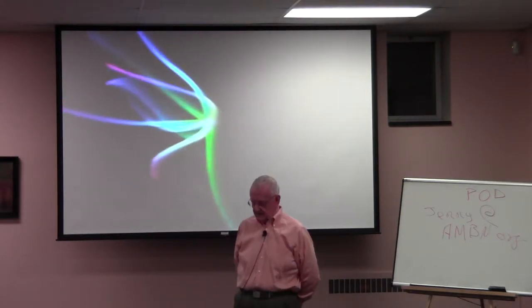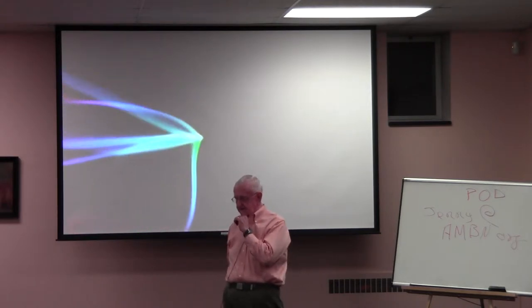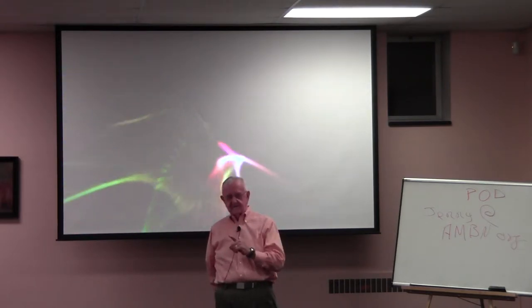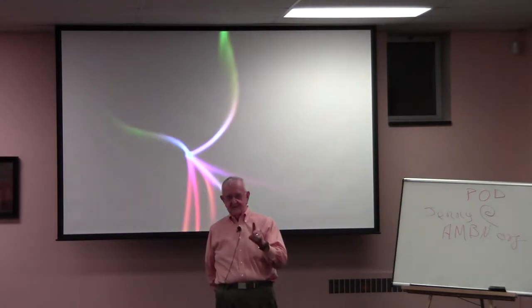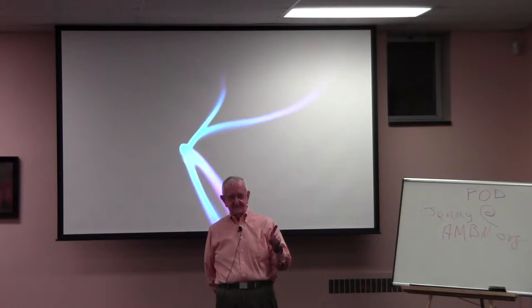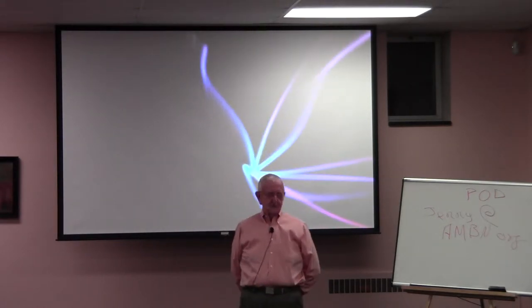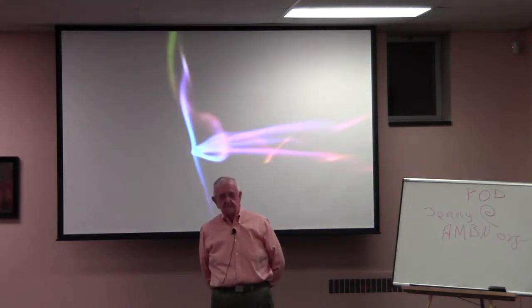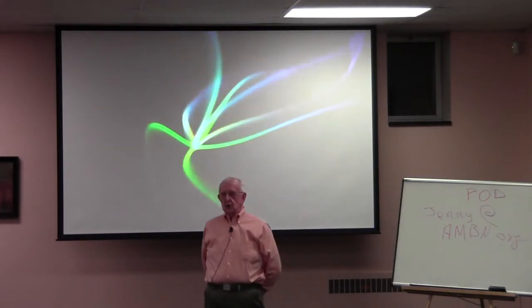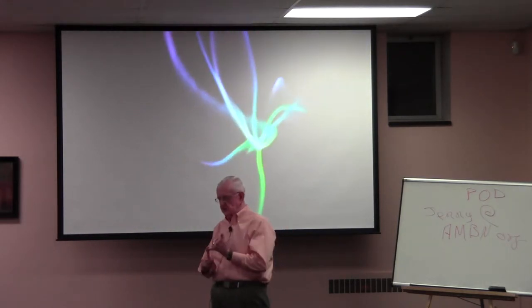Ansel Adams said — and this is important — 'The negative is the score. The print is the production.' Isn't that beautiful? That's poetry. Why not the zoom? One reason is it gives you another decision you have to make.